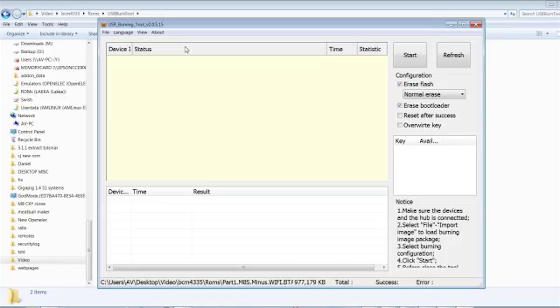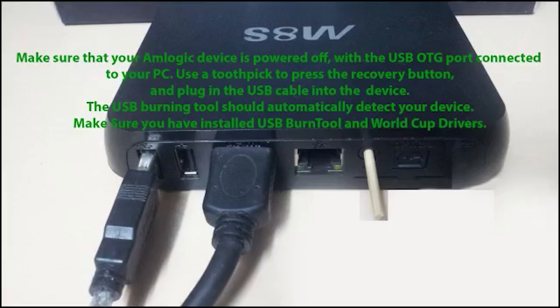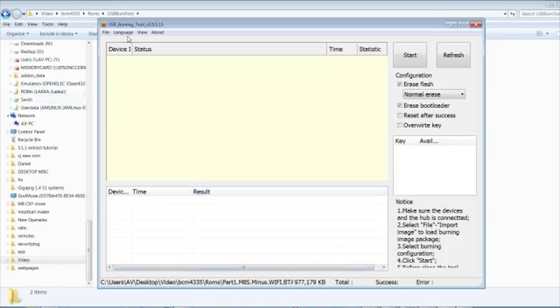Now what we're going to do is the toothpick method. Basically, you put the toothpick in the AV hole — as shown here — and there's the USB male connector which needs to go into the outside port. Next, we need to hold in the reset/recovery button and plug in our male USB cable.